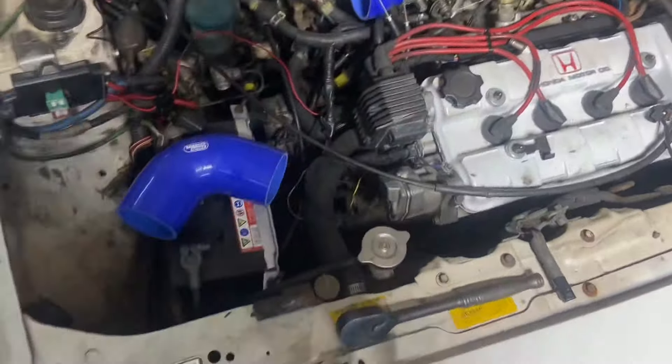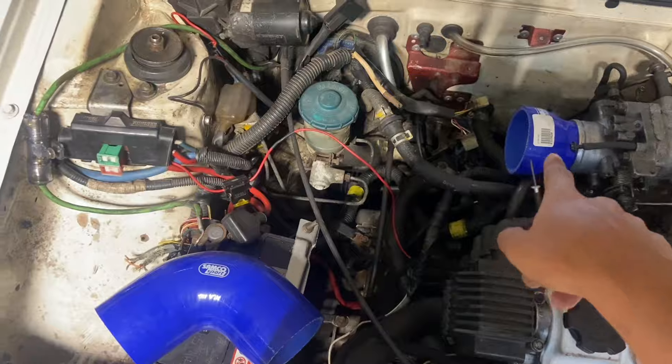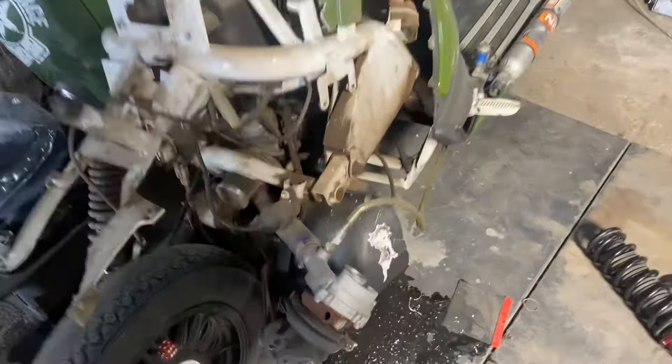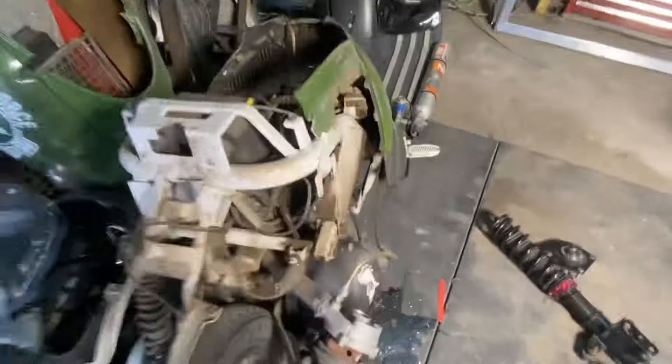I'm gonna show you guys what is right here too — a little fun thing. Basically this is just gonna come from day to day with a photo and then a stack up. It's a mini-file belt and a scoop-up.